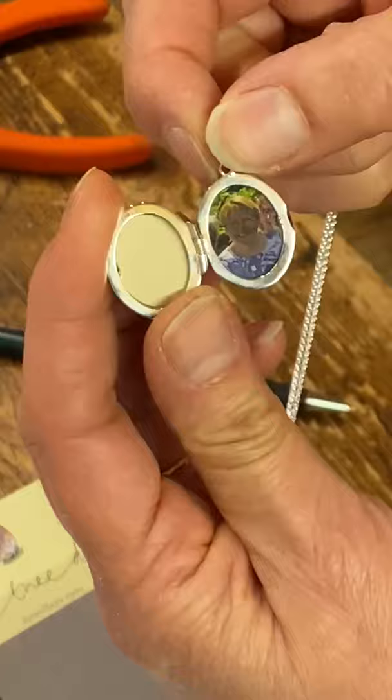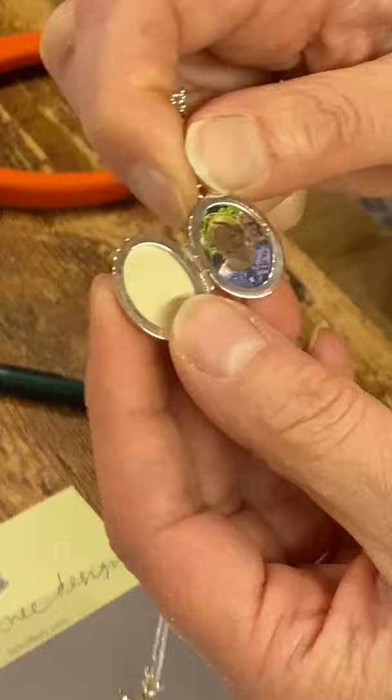And presumably it doesn't have to be a photo — it could be something else. It could be a lock of hair or a lucky clover or something like that. So the acetate cover will keep it in place.